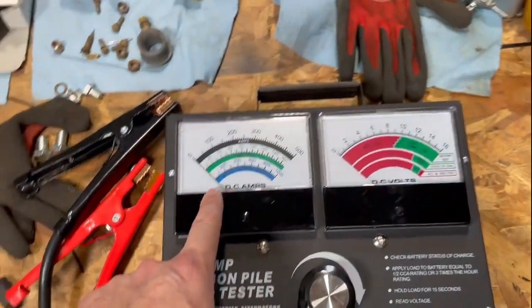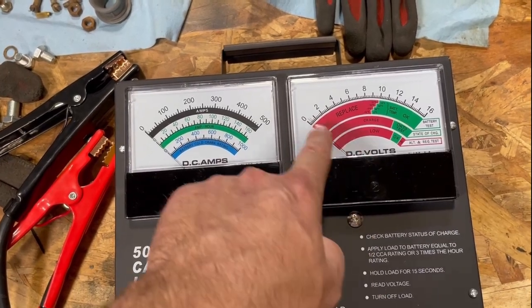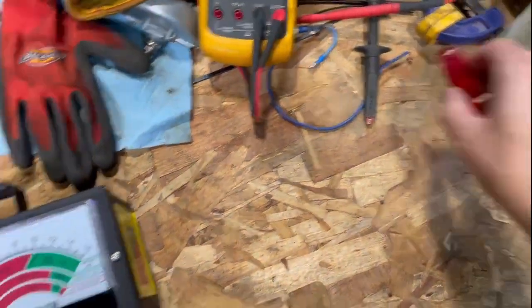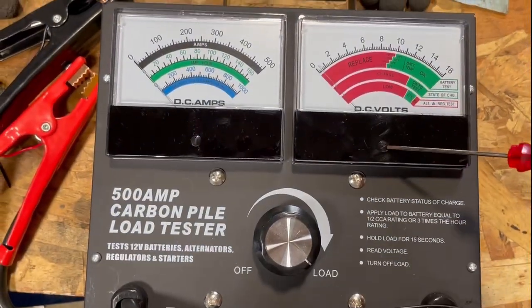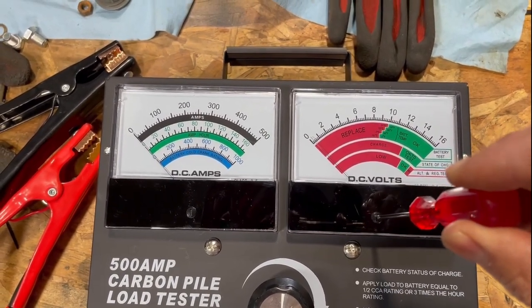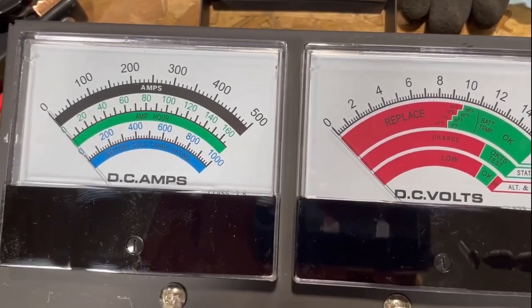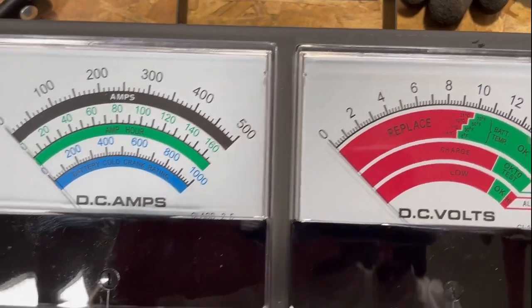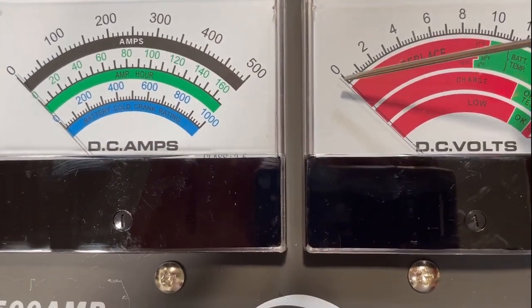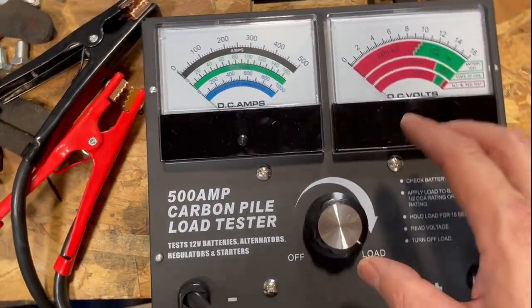The first thing I noticed when I took this out of the box was that the voltage indicator doesn't go back down to zero - and that's an easy fix. There are small adjustment screws right over here, and you just turn it down a little. There we go - right on zero. This side shows your amps.